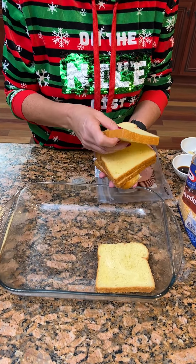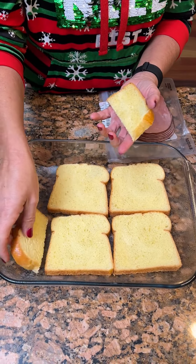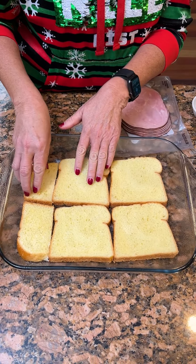A holiday morning casserole. You take five slices of bread and put it inside a nine by 13 greased dish.